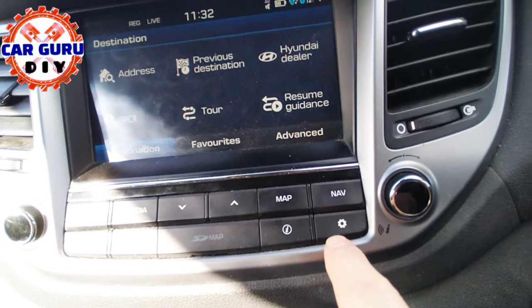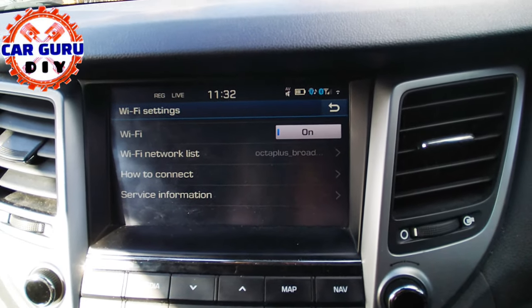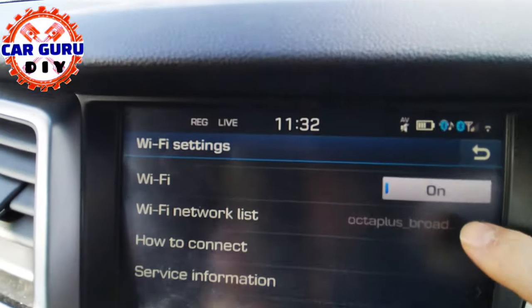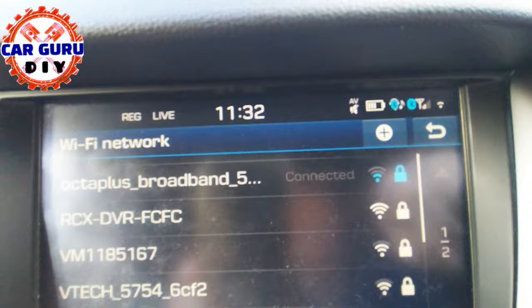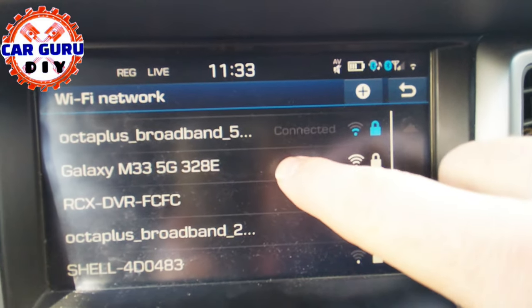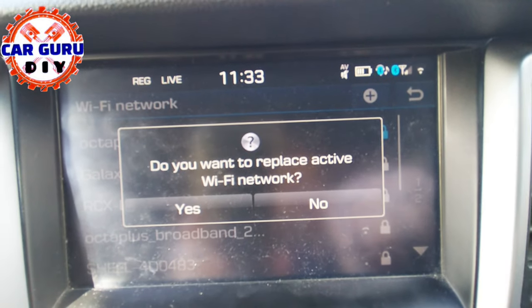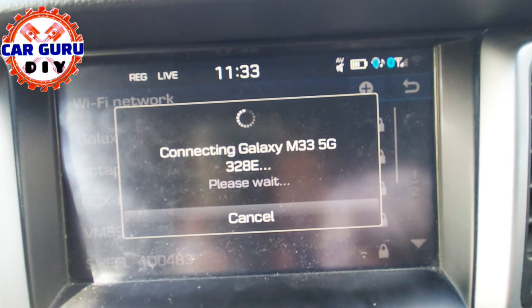Next, go to your Hyundai screen and press the card button, then Wi-Fi networks. Wait for a refresh. Your mobile phone should be available at the top or near the top of the list. When you see your mobile phone name on the list, tap it and confirm to connect.